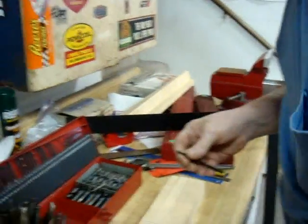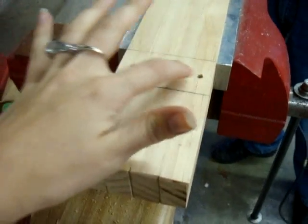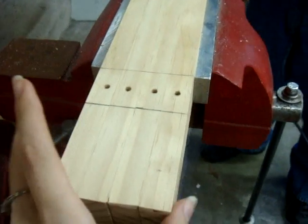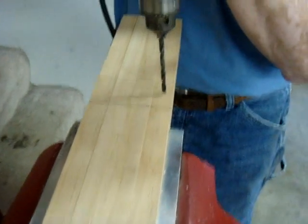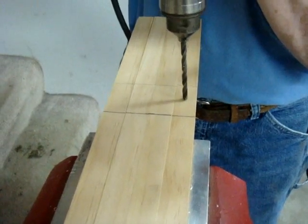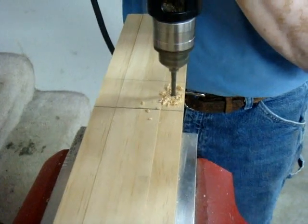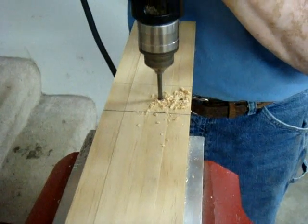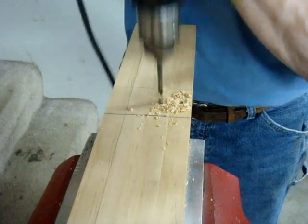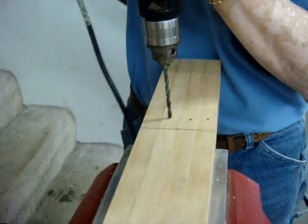I'm sure these girls have no idea what I'm talking about, but hopefully their dads do. He pre-drilled all of the holes for all four of the pieces. Now he's going to do these ones on the other side — making it go all the way through to the other side, so there's a hole all the way through.